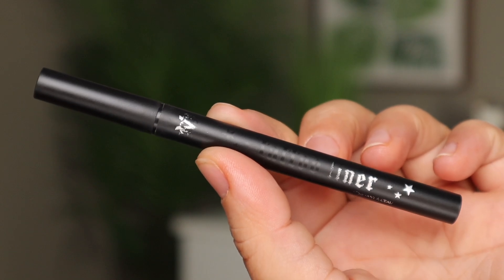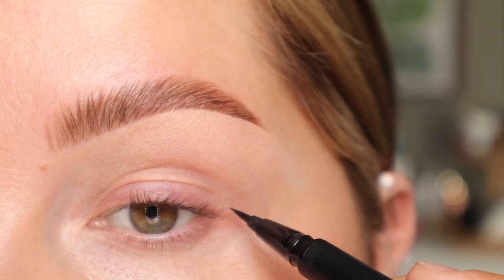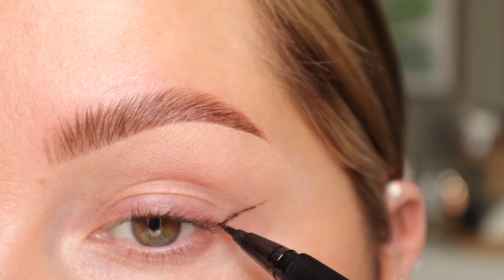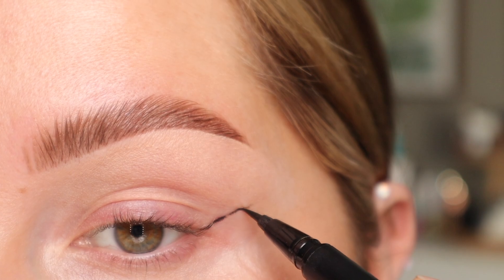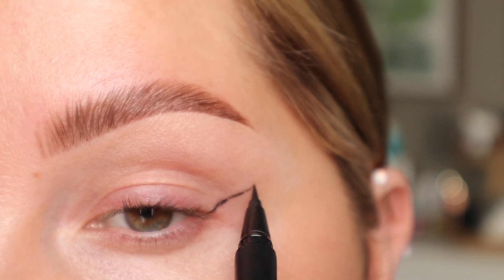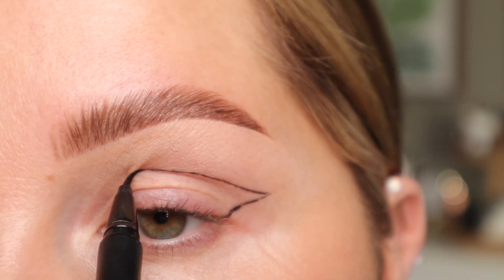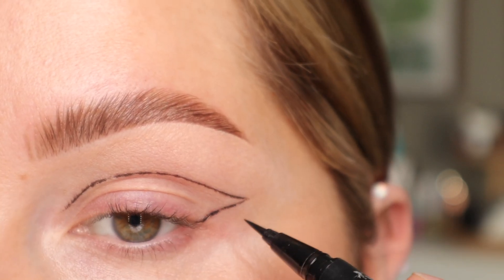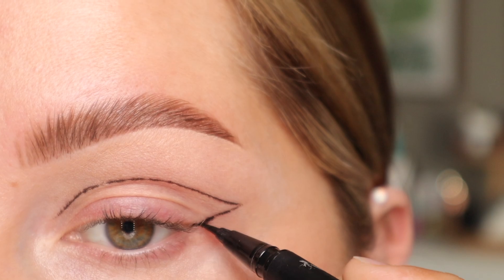Next, I'm going to take my KVD Tattoo Liner in Trooper, and we're going to create a rough guide of the shape. So I'm going to go out and then bring it in. Now that the rough guide is there, I'm just going to perfect the shape.